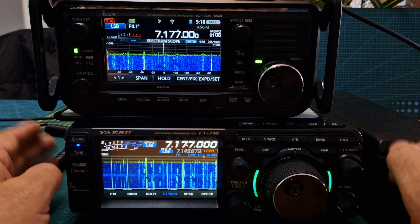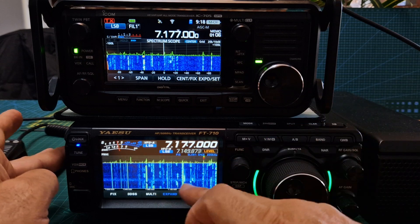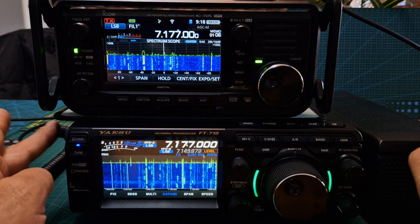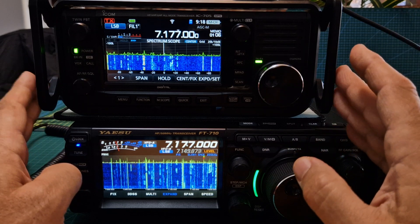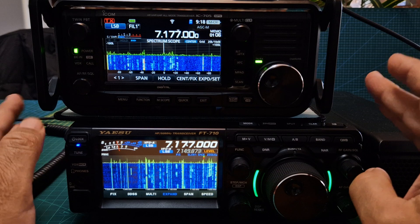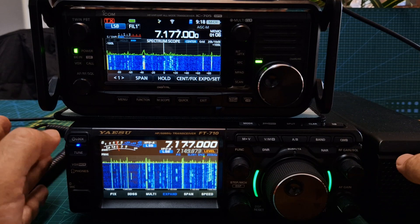Welcome to my channel. So we've got the 705 and the 710 here. We've set it to the screen that is the same as the 705. I will say that if I had the 7300, I would say that the 7300 and the 710 are basically after the same buyers.